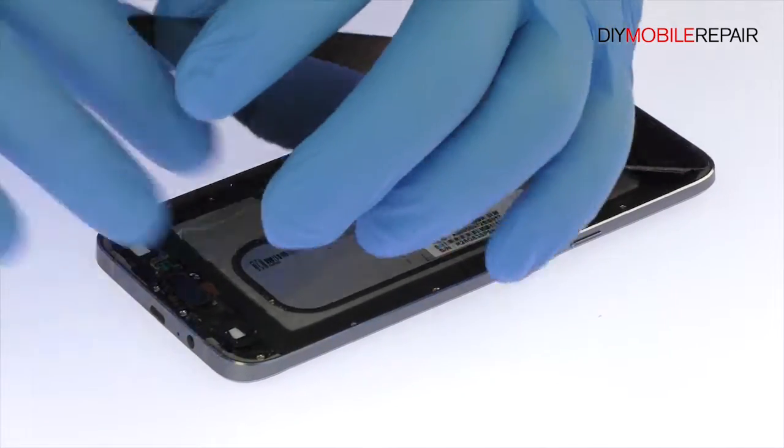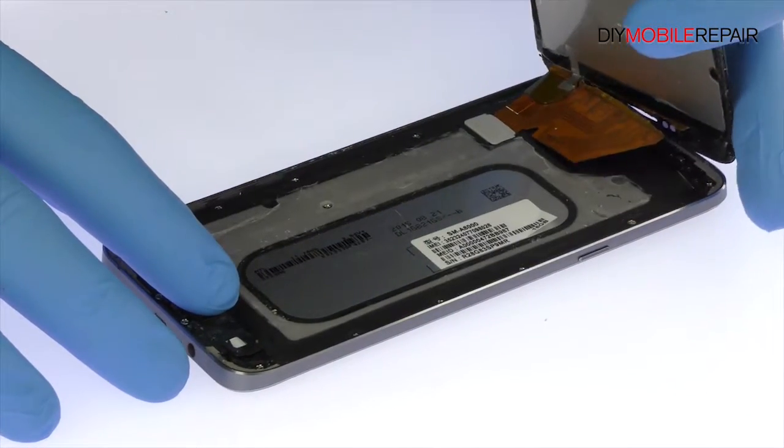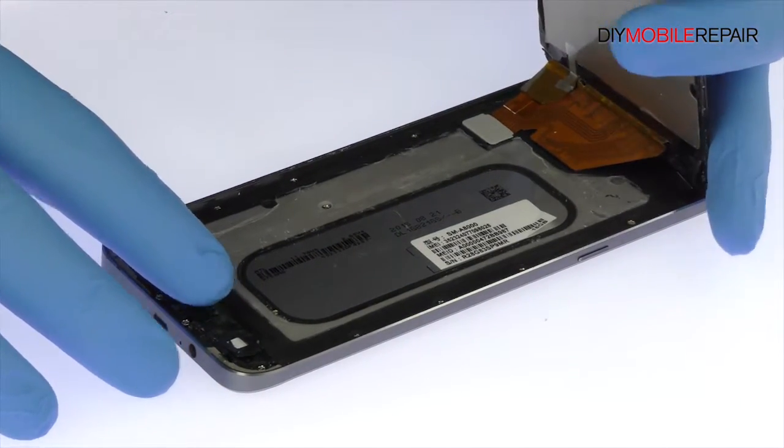The Galaxy A8 screen is still connected to the logic board. With the tweezers, remove the metal bracket and disconnect the display assembly cable.